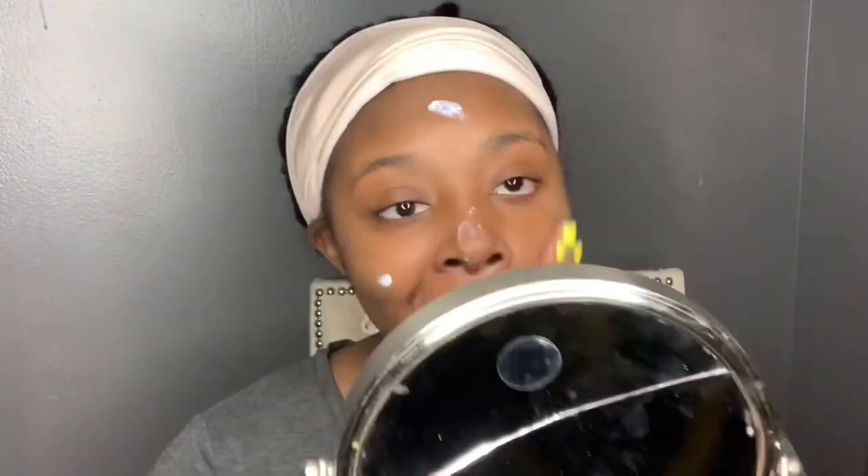Okay, so first things first — I'm going to take this NYX Angel Veil primer and just put a couple dabs on my face and mix that around. Don't mind a little dancing going on. You'll remember that mirror from my previous videos — I know I need a new one, it's been a year and I still haven't got one.